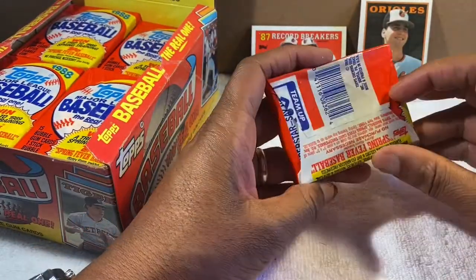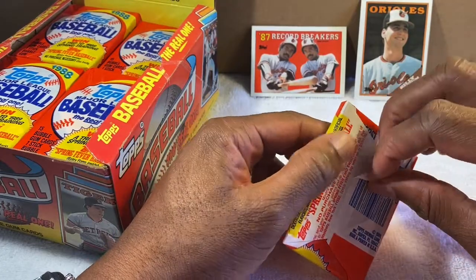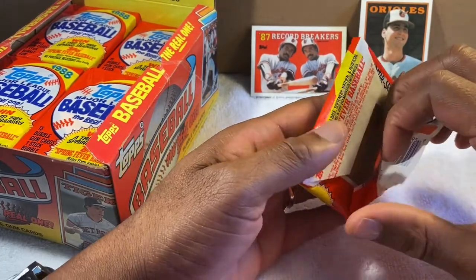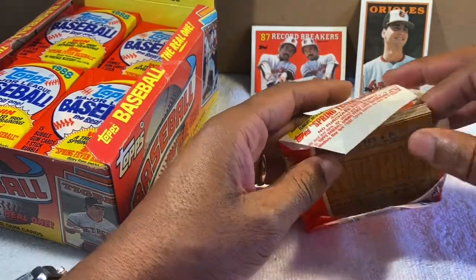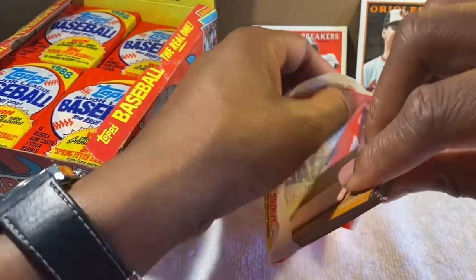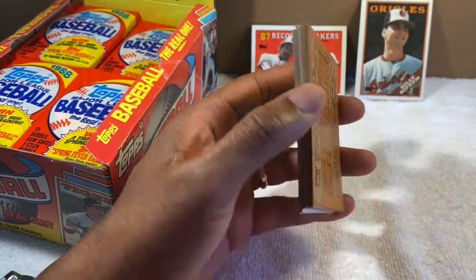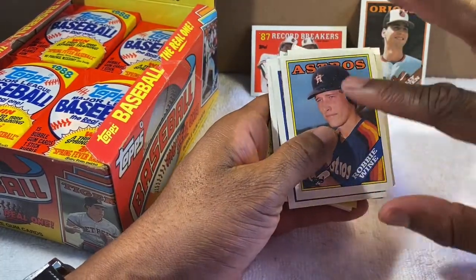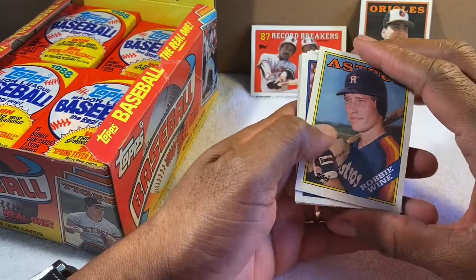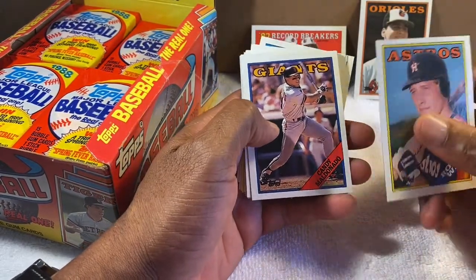I actually do enjoy doing this — it's kind of cool to sit here and open these cards, not for the monetary value but just reminiscing about these players. This is my teenage years right here. Oh, this one has the gum stuck on it — this gum is from '88. I've been turning the cards face-down so the front won't get stained with the gum.